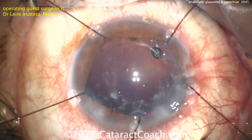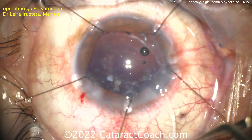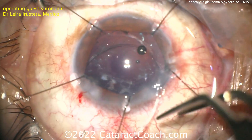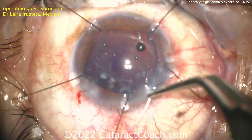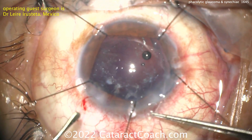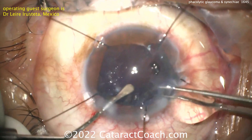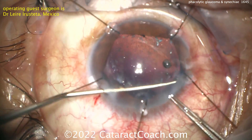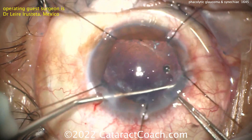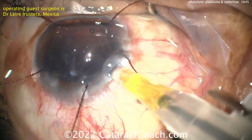Now filling in that capsule bag. A CTR — that's always a good idea. Placing the CTR in manually, nice and easy. Getting that leading part and helping guide it around. Going all the way in — get that dunked in the capsule bag. The CTR looks like it's placed — get that last arm in. Now it's in the bag.